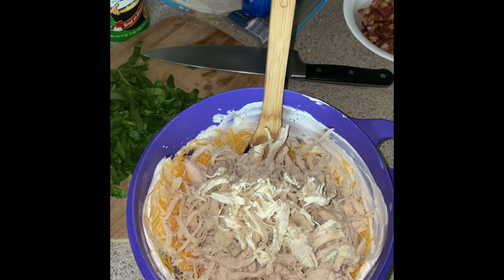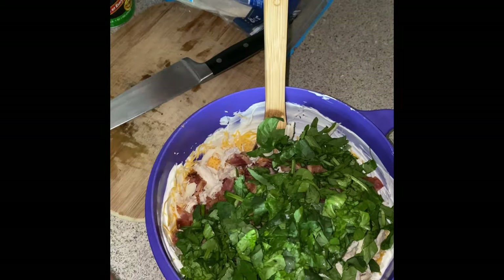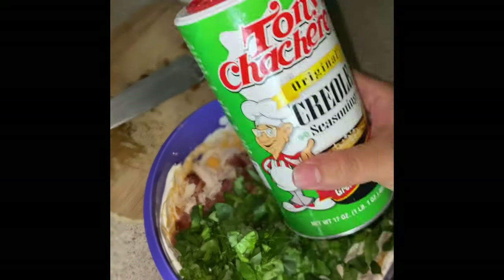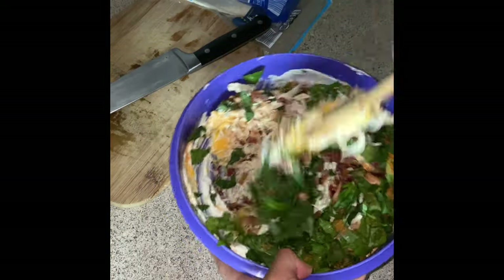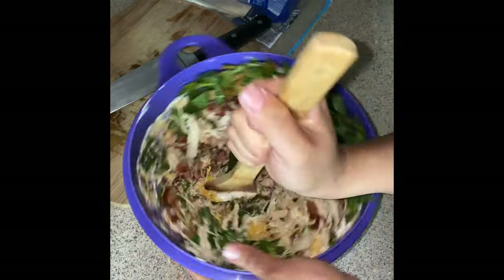Then I just started adding my ingredients. There is really no correct way to add everything. I did notice that I had so much chicken so I didn't want to add it all in at once. I just seasoned as I wanted. I know I could have seasoned my meat separately but I was just throwing everything together as fast as I could, and it turned out really good.